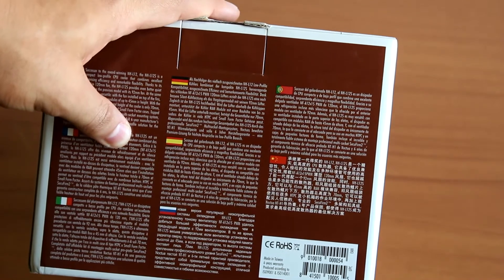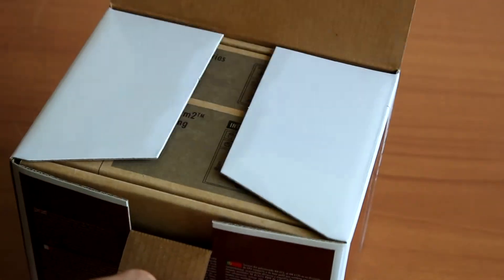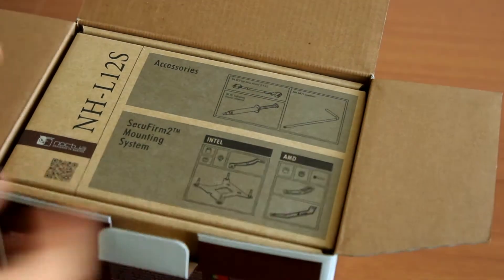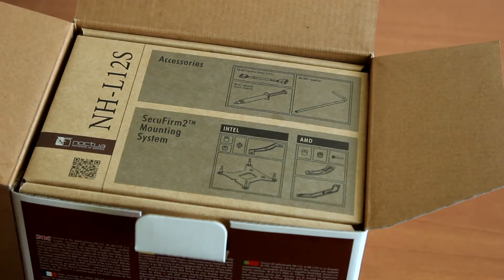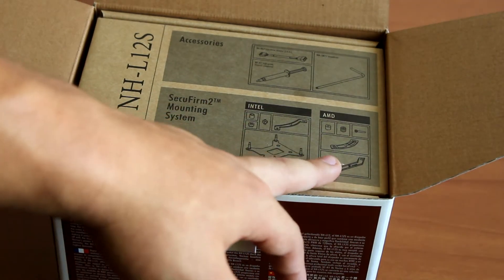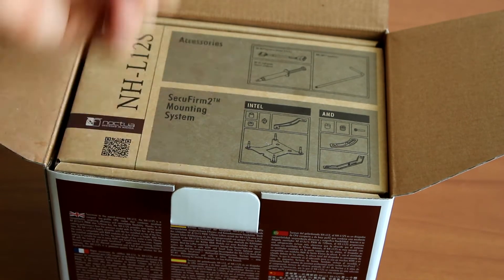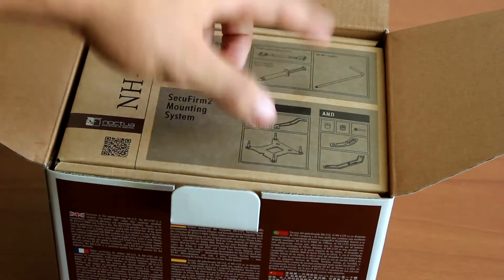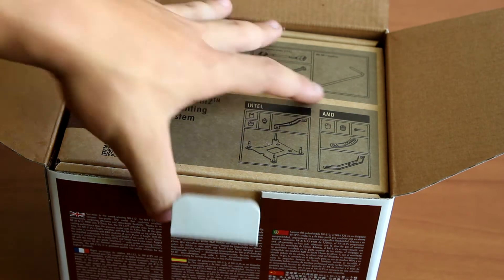Without further ado, let's get into this cooler. To open up the box it's really easy — you just pull this tab, open it up, and you start to see why Noctua is such a great brand, because everything is neatly packed with a tight fit to make sure nothing is damaged during transport. Here we have the accessories, which include the SecuFirm 2 mounting system for both Intel and AMD systems, along with the thermal compound NT-H1, a low noise adapter, and a screwdriver, so you can build your cooler without needing any extra tools.